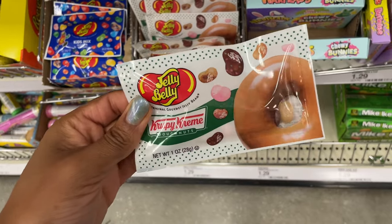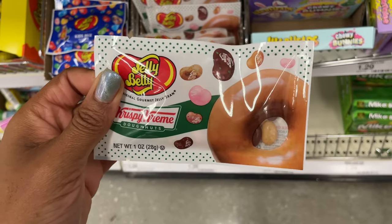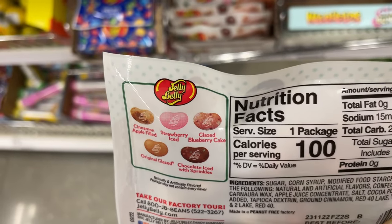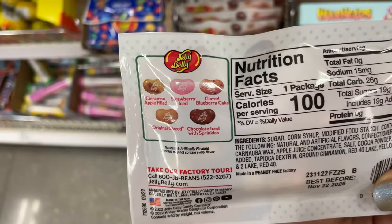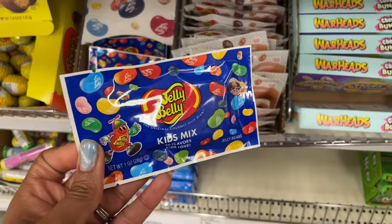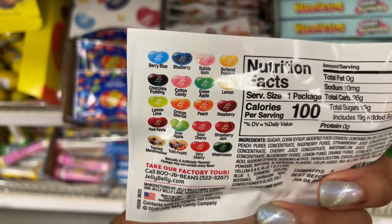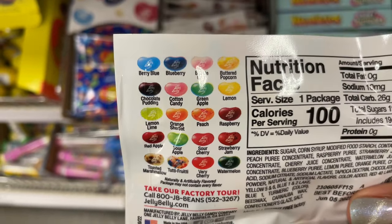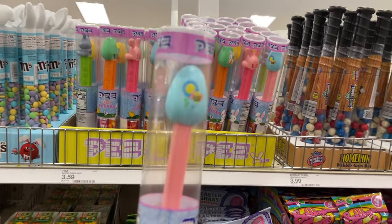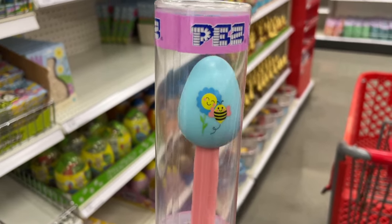They have some crispy cream donut jelly belly jelly beans. The flavors are cinnamon apple field strawberry, ice glazed blueberry cake, original, and chocolate ice with sprinkles — $1.29 for those. Then they also have this kids mix with buttered popcorn, tutti frutti, toasted marshmallow — all look pretty good except chocolate pudding, but that's just me. For $3.59. For Easter they have these really nice PEZ dispensers — an Easter egg on top.